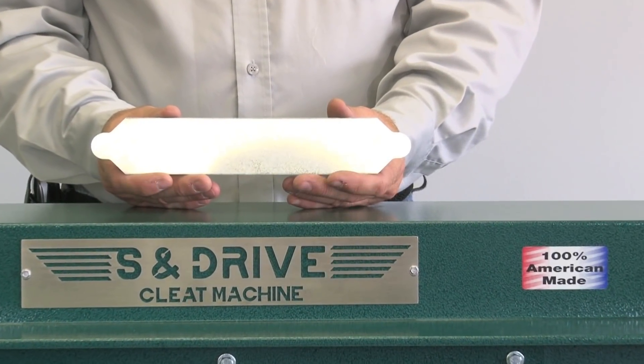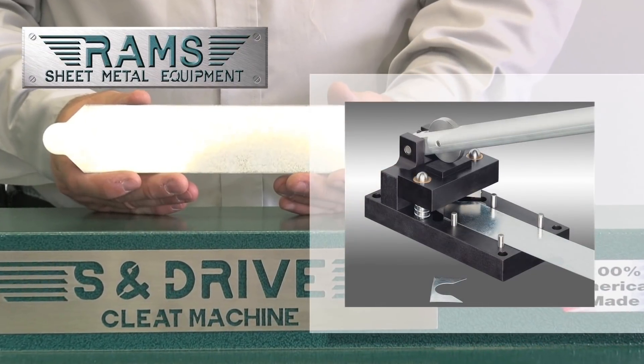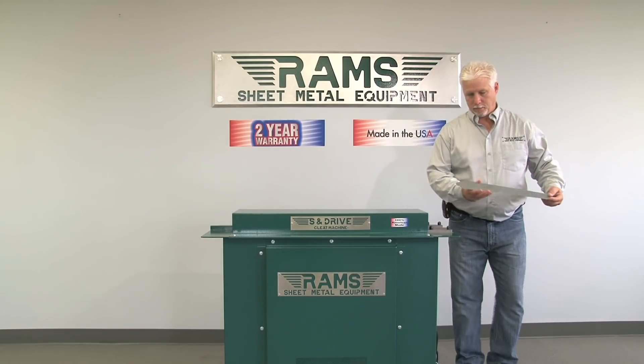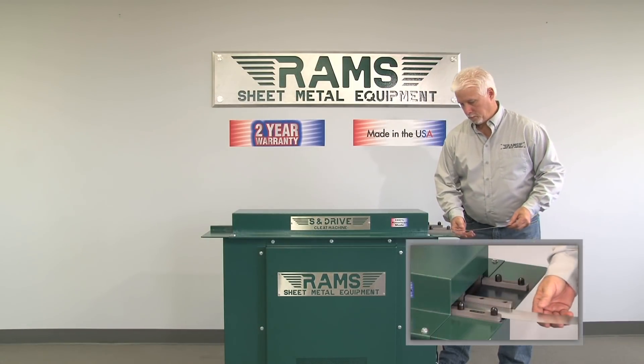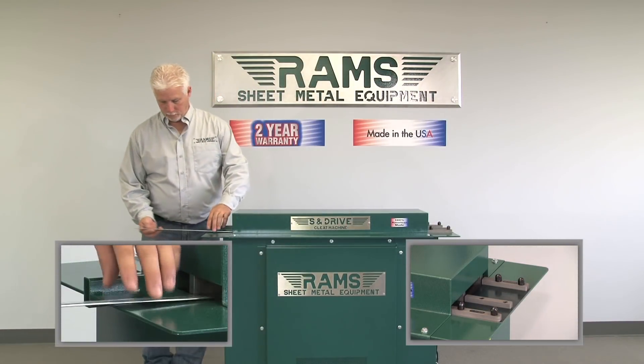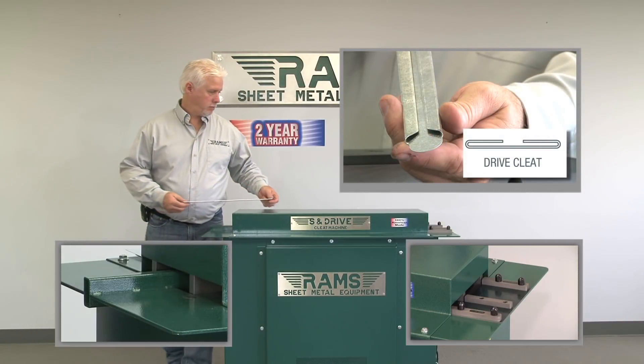The tabs on these blanks were created with the Rams 2001 Drive Cleat Notcher. Now our operator will demonstrate both profiles, starting with the Drive Cleat. Please note that 22-gauge mild steel is the maximum capacity on this machine for a Drive Cleat, and the material blanks should be cut precisely to 2 1⁄8 inches.